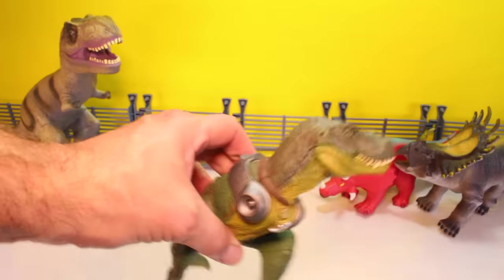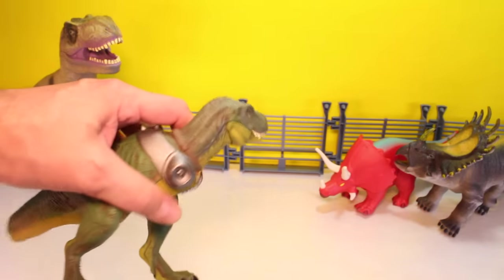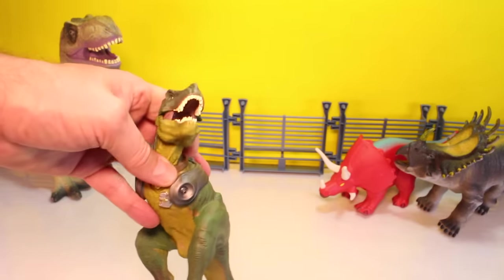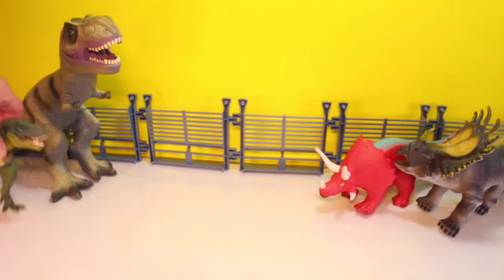Oh no! Does anybody know who this guy is? He's missing his arms — they broke off. But if you remember him from the video, he is a T-Rex. I think he's called Wexter and he has machine gun arms. So let's stick him over with the T-Rex.